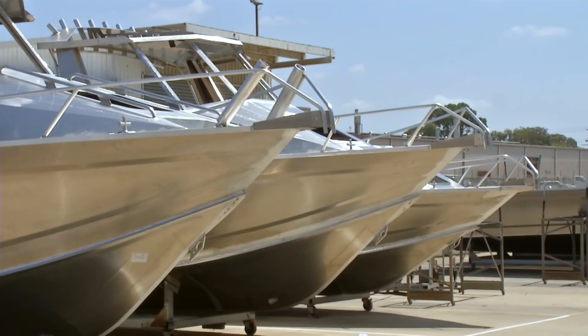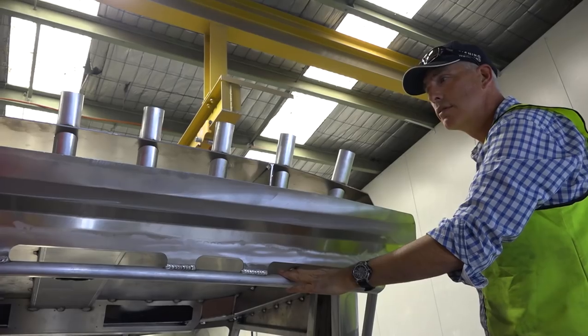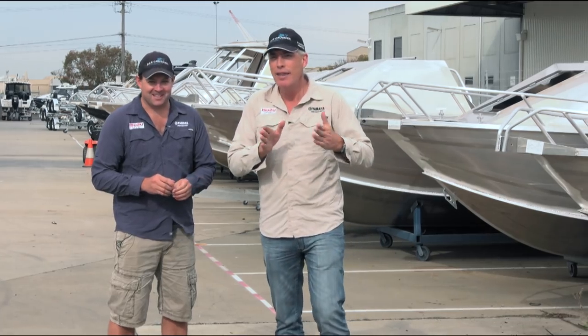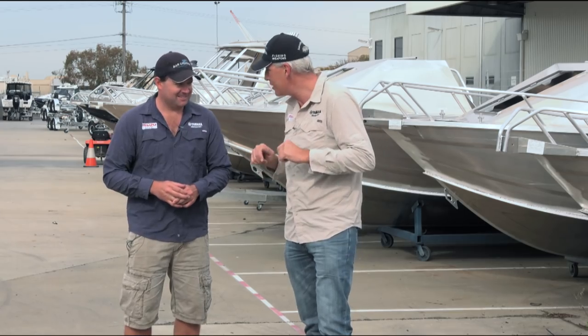Have you thought about a 730? We're pretty excited about the 730. It's a later model, not dissimilar to the 670 — just a little bit bigger all-round. We think you would love a 730. Our boat is in the process of being built but we have to pick all the things — a bit like building a house when you're picking out your fixtures and fittings. There are some steps along the way that will make our Bar Crusher perfect for us.